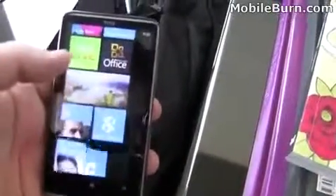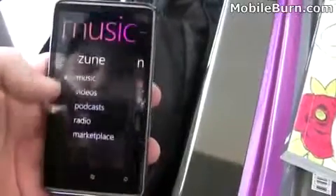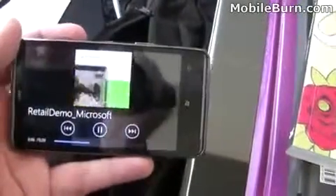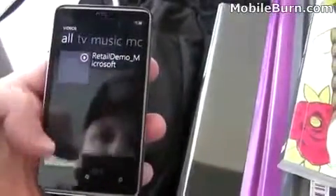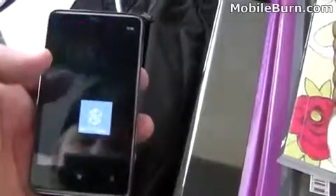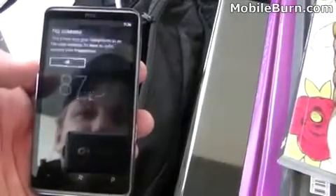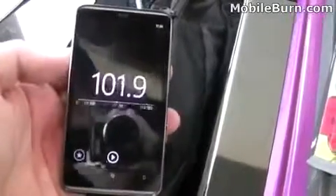It's a one gigahertz processor and very responsive. Go to music and videos to show you the Zune player. We don't have anything loaded just yet — you need to connect to your PC and it'll work with the Zune pass. Here's a demo video. We don't have TV or music installed yet, but if you've used the Zune player before, it's a very familiar-looking interface with podcasts and more. It looks like there's also an FM radio on this — if you plug in a headset you'll be able to scan stations.